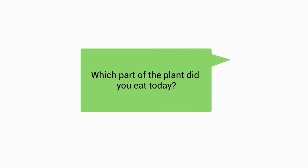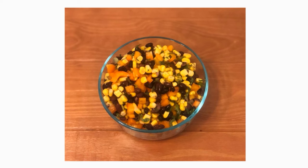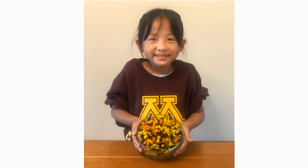Which part of the plant did you eat today? Onions and cilantro are leaves, the bell pepper is a fruit, and the corn and black beans are seeds. Thank you for joining us. See you all next time. Bye-bye!